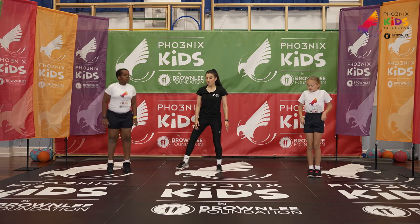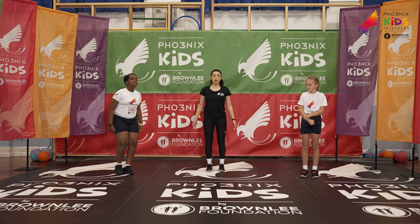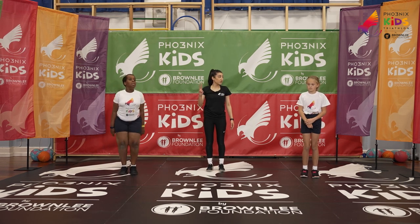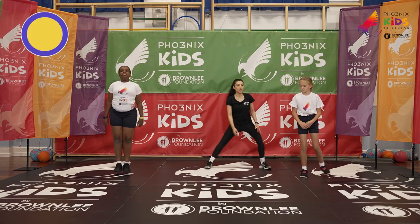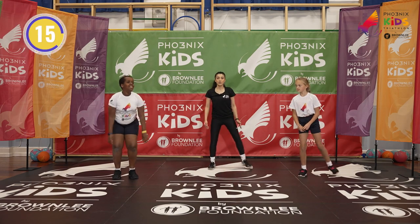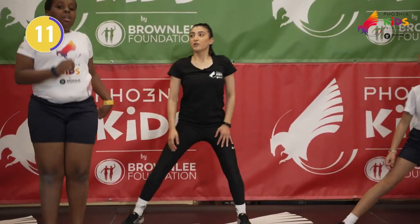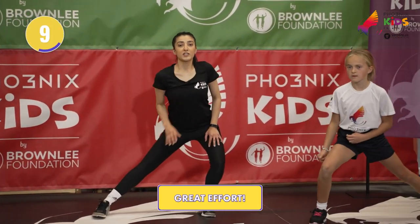Simply step out and lunge — step out and bend at the knee. If you're finding that tricky, you can just jump on the spot. Ready in three, two, one — let's go! Step left first and back, keeping that back nice and straight. Brilliant! Good job Lanre, well done to you guys at home as well.